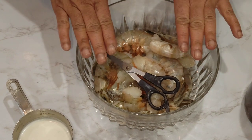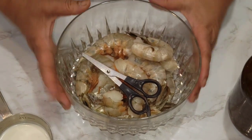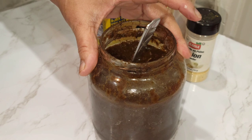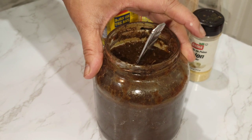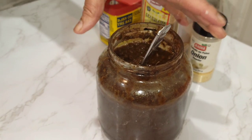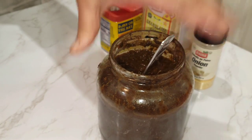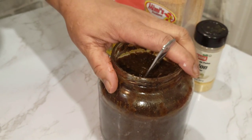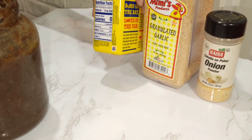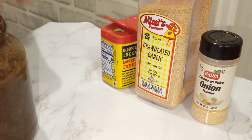We are doing some jerk fried shrimp today. The shrimp is the star of the show. We need our jerk seasoning — you can buy Grace jerk seasoning, Walkerswood jerk seasoning, or any jerk seasoning of your choice. This is our homemade jerk seasoning and you can find it in the description box. We also need some onion powder, garlic powder, and a small amount of Adobo seasoning. I don't put extra salt because the Adobo and jerk seasoning already have salt.